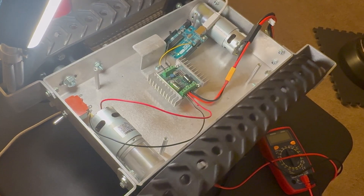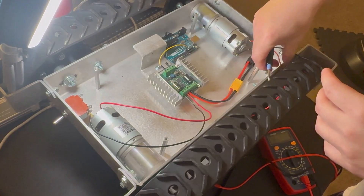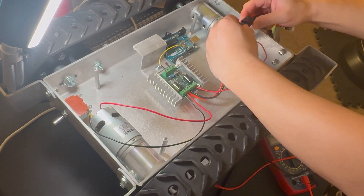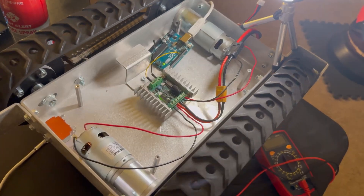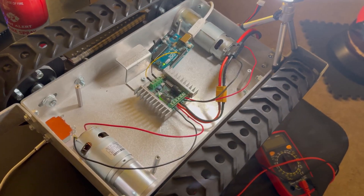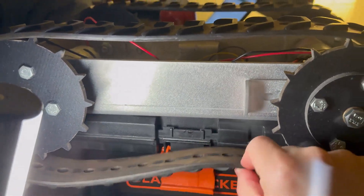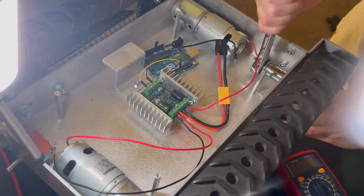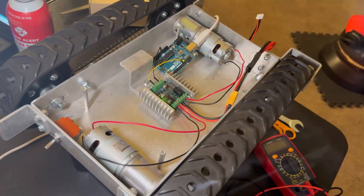I have a short Arduino script to quickly control one of the motors. Once I verified the script works and the Arduino can properly control the motor controller, I set up the second motor and connected the power. Just like that I already have two wheels spinning. I noticed one of the belts — especially the right one — was a little loose, so I had to loosen the tire and tighten it up a bit more.